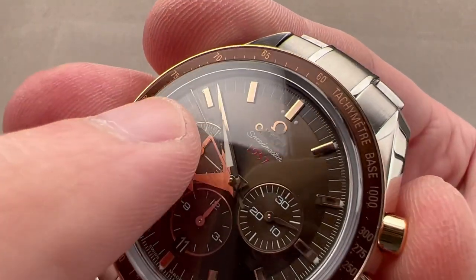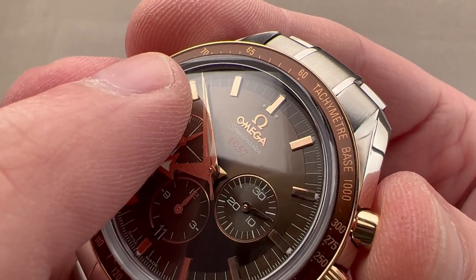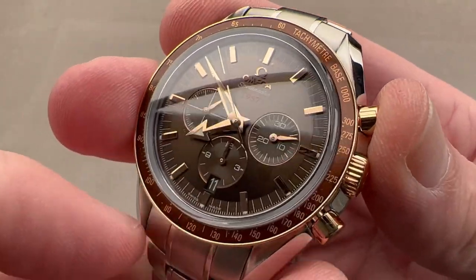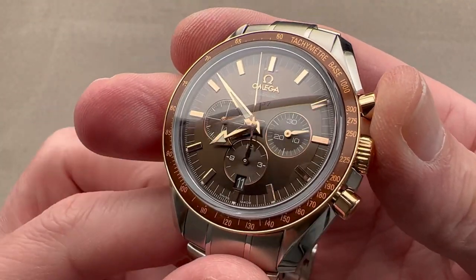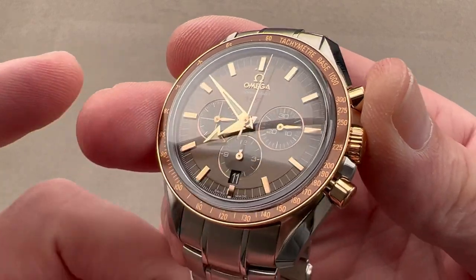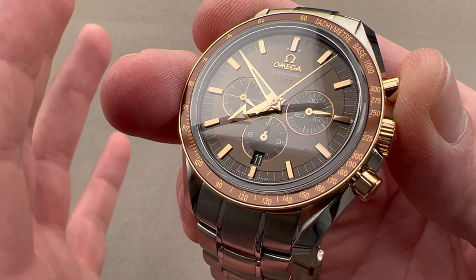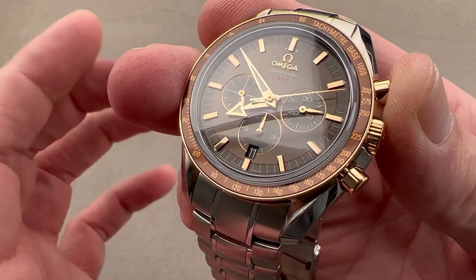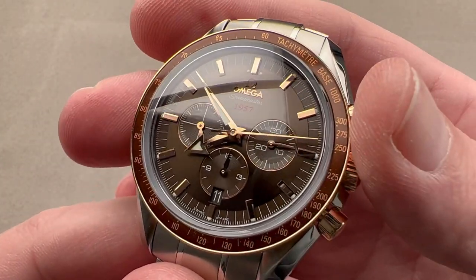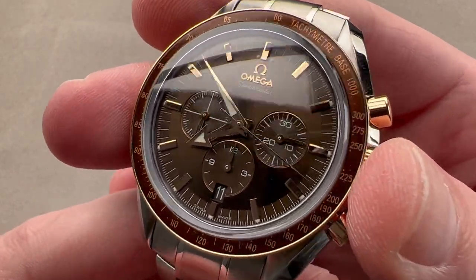The column wheel action is very crisp, and you can see we have a chronograph seconds hand that engages without any jump because the vertical clutch has no play. It also creates no additional wear and tear thanks to the vertical clutch. If you want to just leave the chronograph running, you will have no problem — you just need to make sure to keep it wound. There's no penalty for running your chrono full-time when you've got a vertical clutch system. Column wheel, vertical clutch, five-position adjustment, coaxial escapement. You've got the COSC cert and 100 meters of water resistance — on a standard Moonwatch you get only 50. This is 100 meters and suitable for swimming.